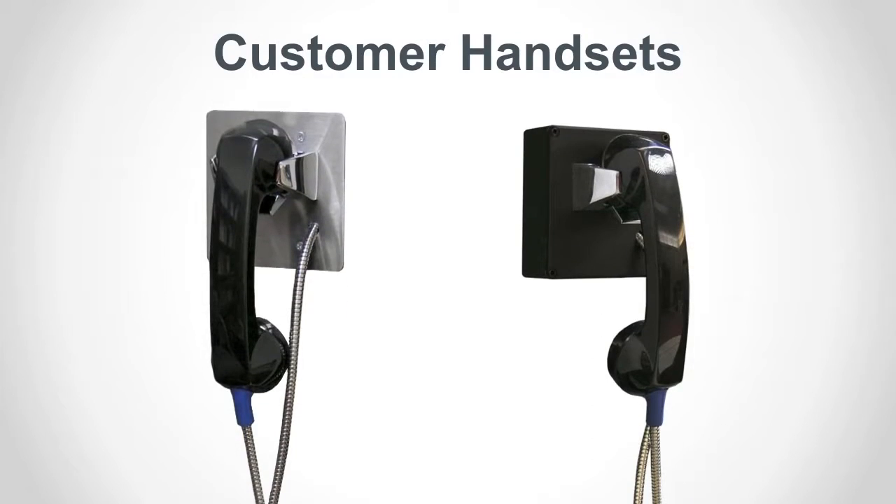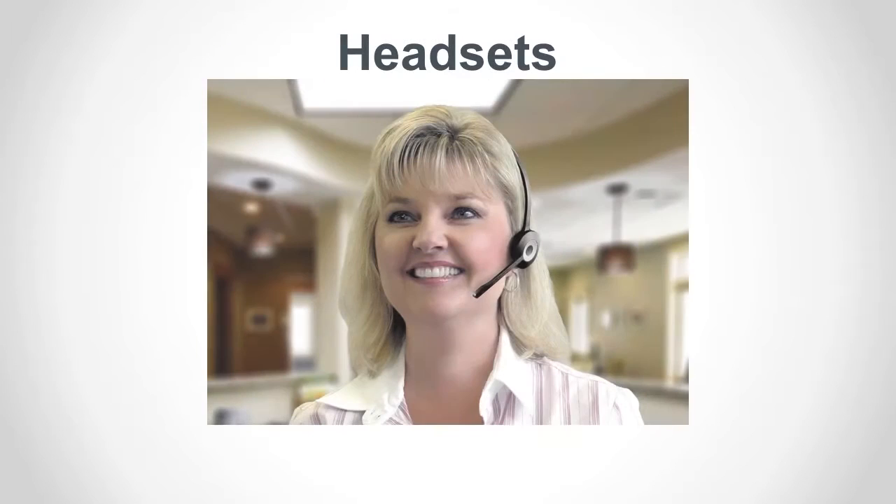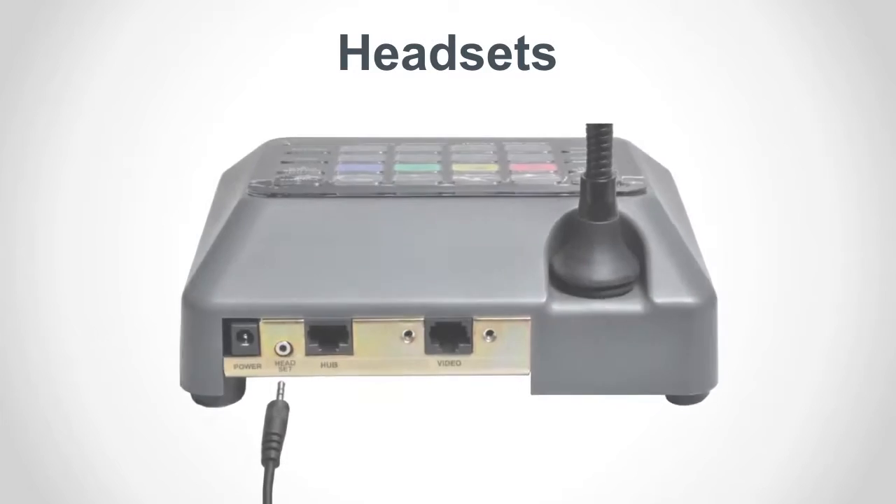Handsets offer more discrete communication when privacy is a concern. These may be installed at the lane, on the counter station, or both. Headsets can also provide discrete communication at the counter station. The wireless headset base station connects to a port on the back of the counter station.